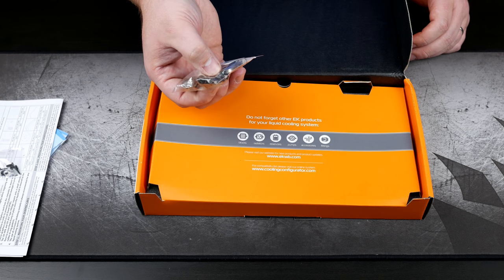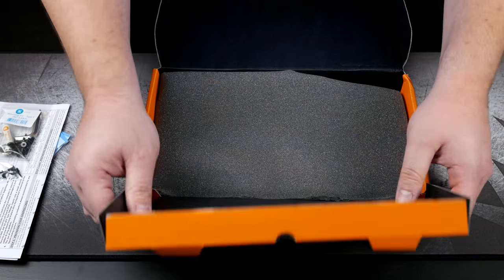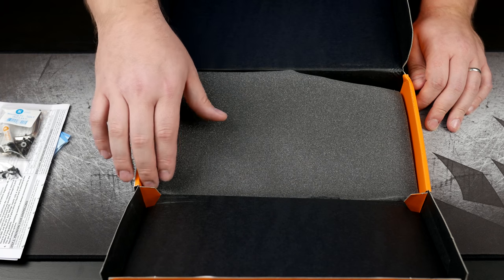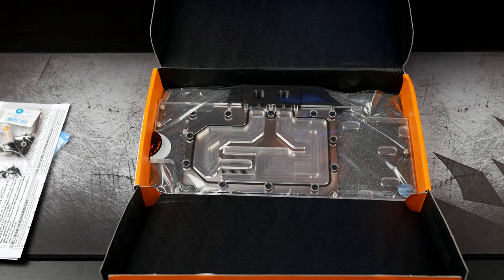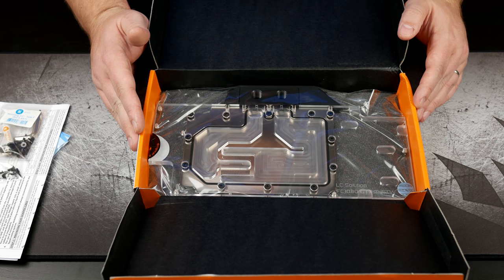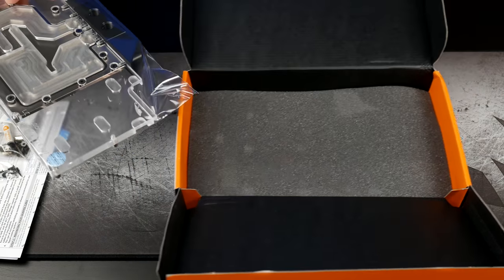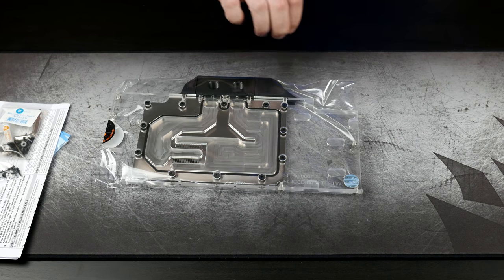These screws right here I believe are what holds the back plate on. Something a little bit different about this block — in the past, EK has never wanted you to reuse your own back plate. With this one, they are going to allow you to do that. This model and I believe the MSI Gaming X model — those two will actually allow you to retain your factory back plate, which is a huge plus, especially for the For The Win 3 card because I think the back plate is gorgeous.